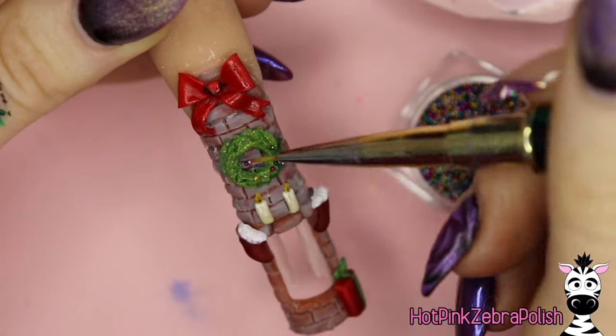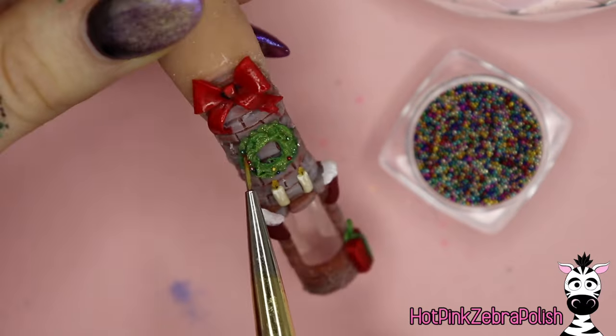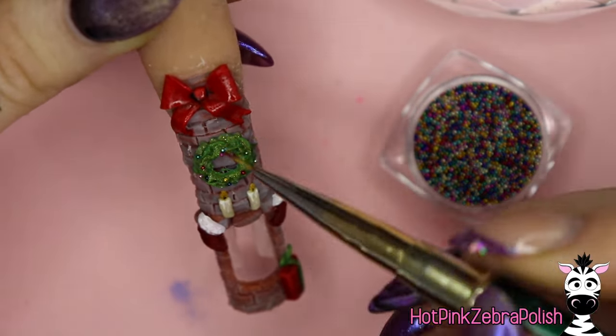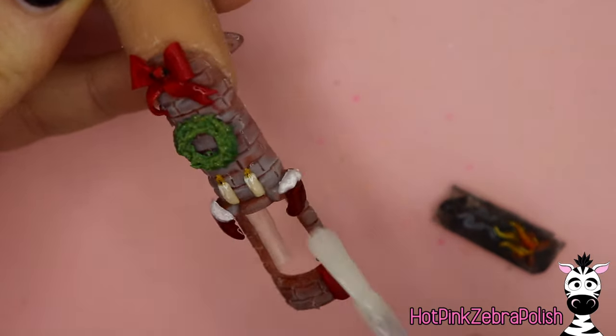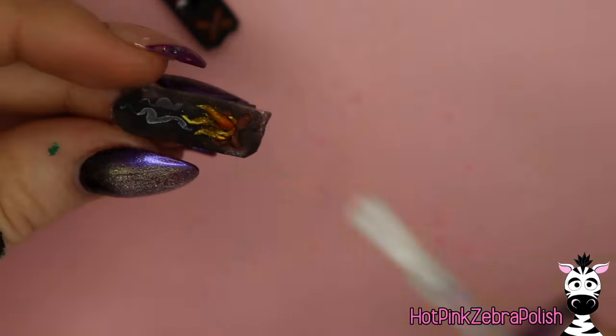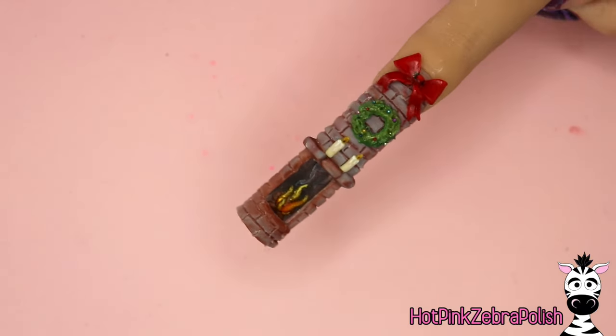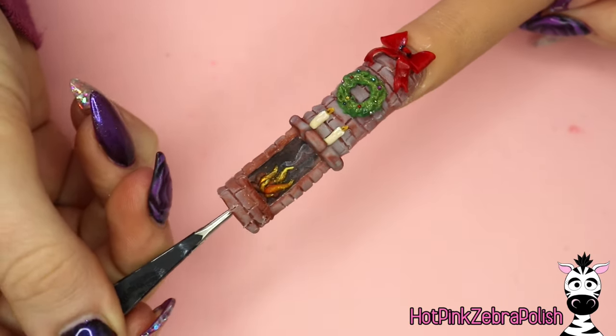I'm going to dip my brush in some gel top coat and then dip it into multicolored caviar beads to use them as ornaments on my wreath — I've never done this technique before and it actually worked pretty well. I'm applying matte top coat over the various pieces I don't want to be shiny, and 3D glaze over the bow. Once that's all dry you can see how it all comes together.